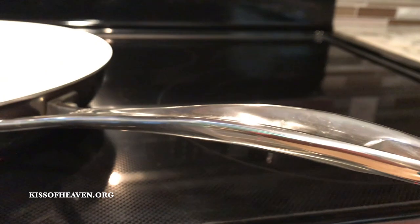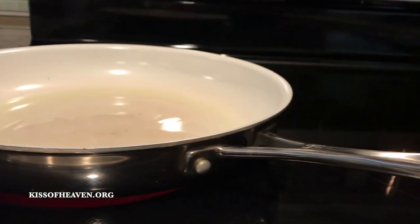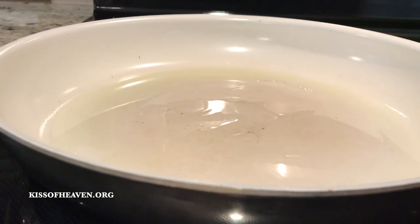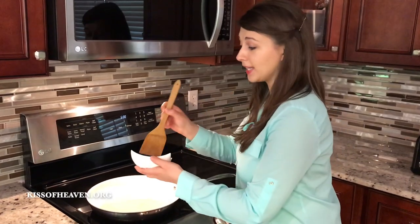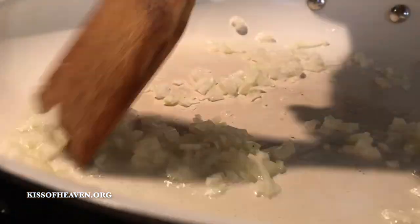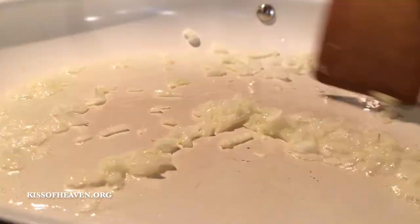Preheat your skillet on medium-high heat with two tablespoons of oil. My preference of oil is grapeseed oil. Now let's add the onions and we're gonna fry them until they're slightly soft and translucent.